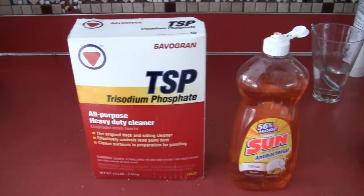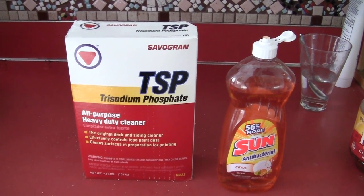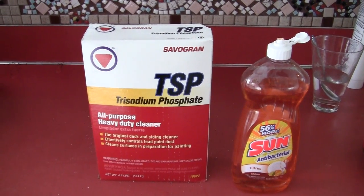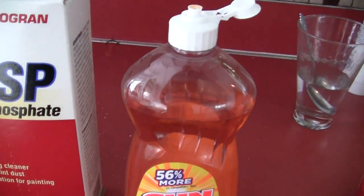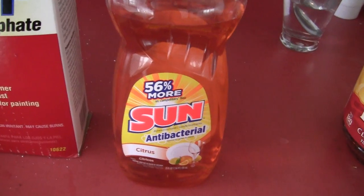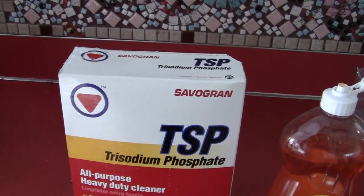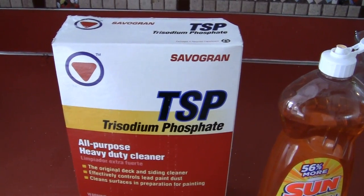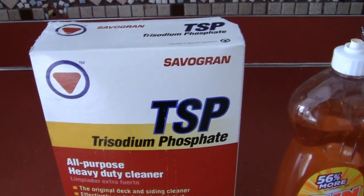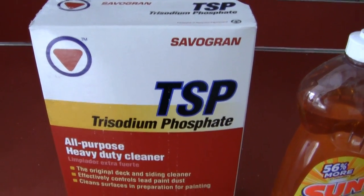You mix it with a little bit of hot water. And to tell you the truth, TSP — trisodium phosphate — is found in every cleaning supply you have, from sprays to your detergents in your sink, to counter cleaners, everything. All of them have this; it's just the powdered ingredients.